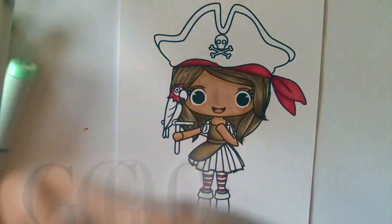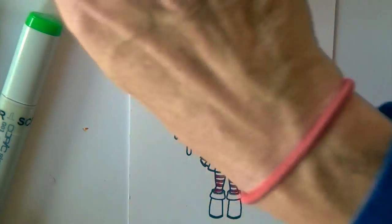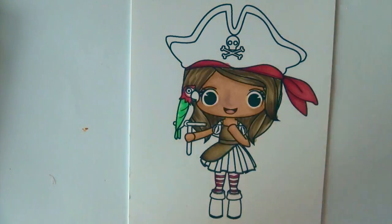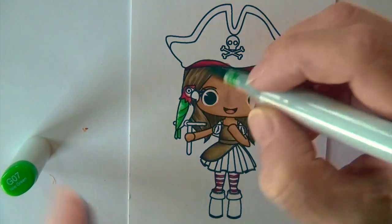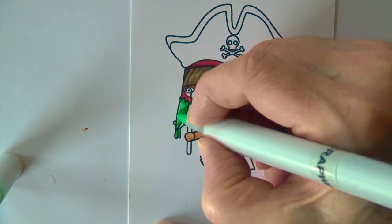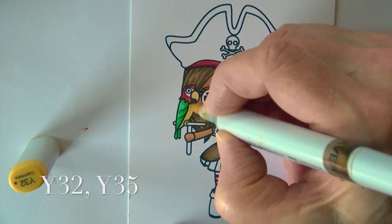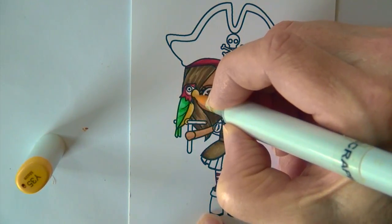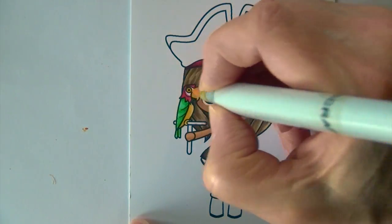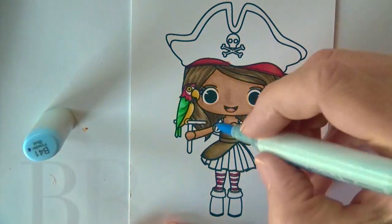The parrot's wings and tail are going to go with G00, G03, and G07 — again blending back with just the G00. Then for the parrot's beak, tummy, and feet I use Y32 and Y35, and I actually add a little bit of color into the ring of his eye as well.